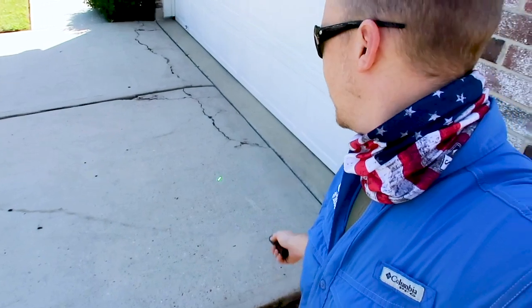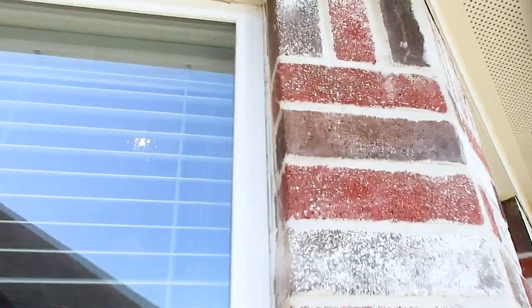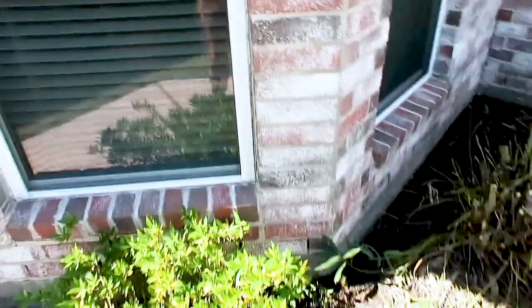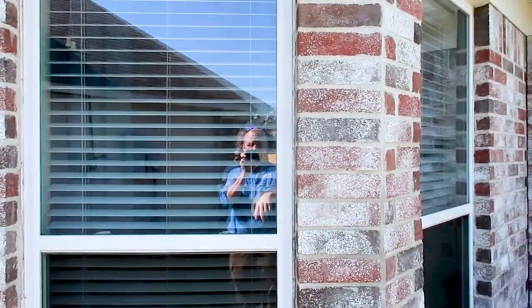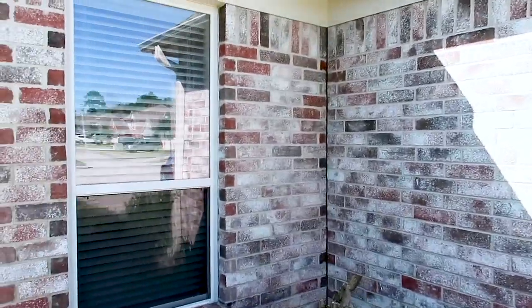A common mistake with foundations is assuming driveway cracking indicates a foundation problem. Significant cracking across the driveway has no indication on the performance of the foundation — driveways are typically only poured four inches thick, while a slab foundation is typically 23 inches thick on the perimeter. When I mention separation between the brick and window, I don't mean minor maintenance gaps. What you're looking for is something flush at the bottom but wider at the top, indicating a structural shift. This property shows no signs of that on any exterior windows.